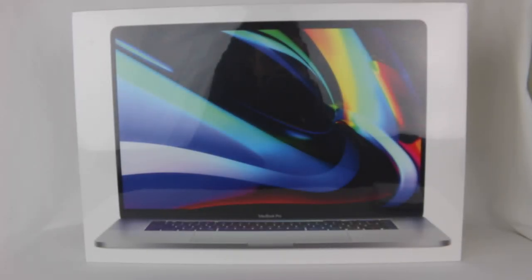Hey everyone, Hassan here. Welcome to the World of Ha. Today I have a very exciting unboxing for you.